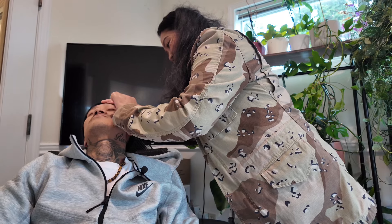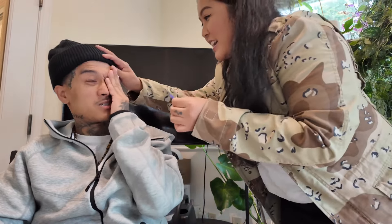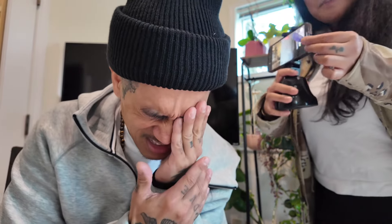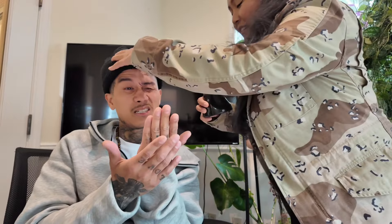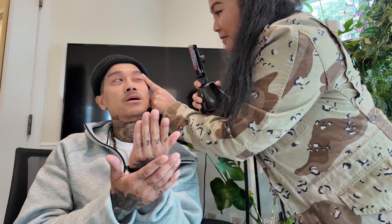Ready? Three, two, one. Holy shit! Damn, what the heck, dude? Oh my god. The piece of skin came off with this. You ripped my eyeball out, dude. Let me check. Is it bleeding? I thought it was bleeding. Oh my gosh. Babe, are you okay? I thought it was bleeding for a little bit, man.